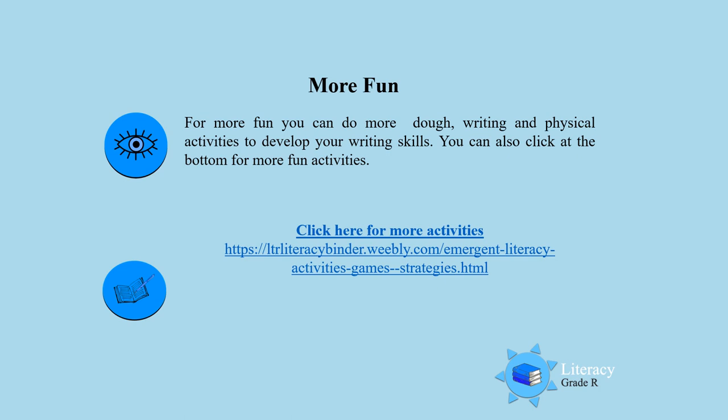You can also click at the bottom for more fun activities. So keep on practicing. Till next time. Goodbye.